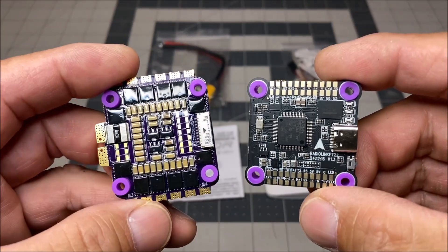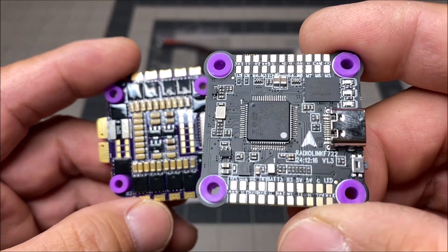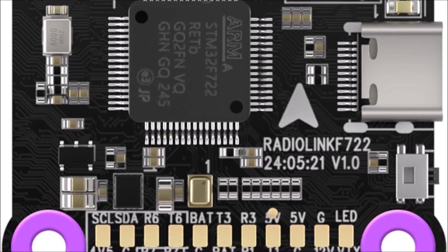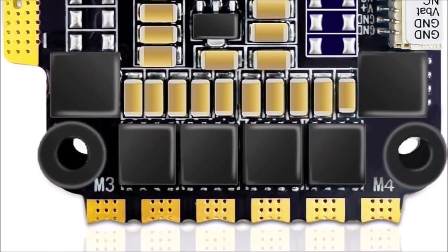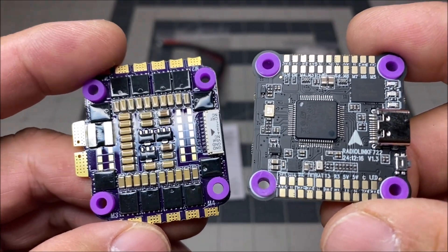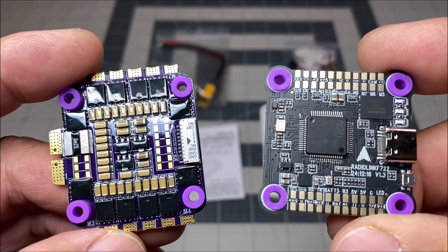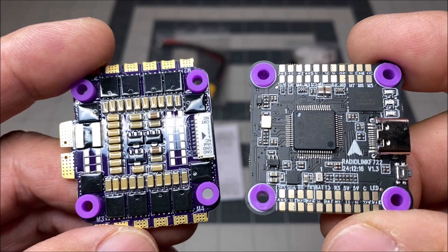Hello everyone and welcome back to the channel. Today we are taking a look at the RadioLink 326S F722 flight controller and the FlyColors 55 amp 4-in-1 ESC combo stack. You can buy these together as a combo unit or buy them separately as well. Either way, the pricing is very good compared to similar products.